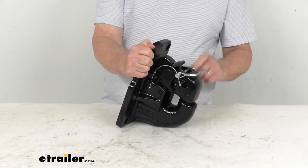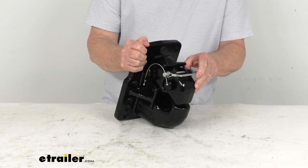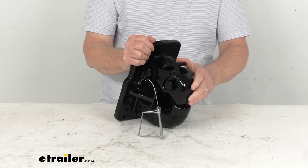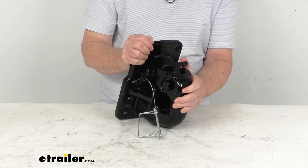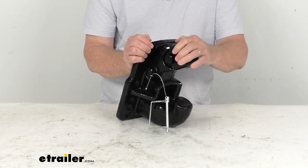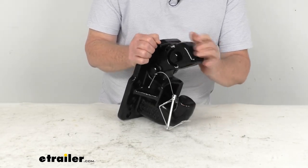To show you how you would hook this up to your lunette ring: you'll have this linchpin right up at the top here. Pop open the clip, slide the pin out — that'll release it and allow you to push this lever right here. It's spring loaded. Push that to unlock it and then lift up on the top. When you get far enough, that hook will drop in and hold it in the upward position, just like that.